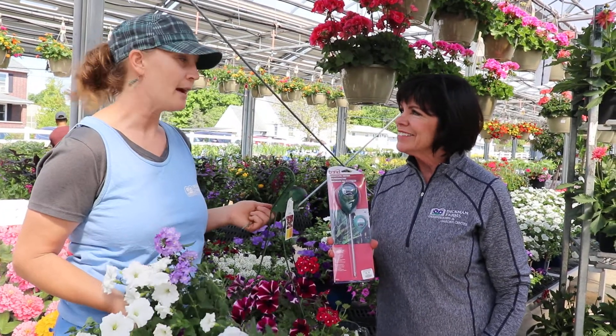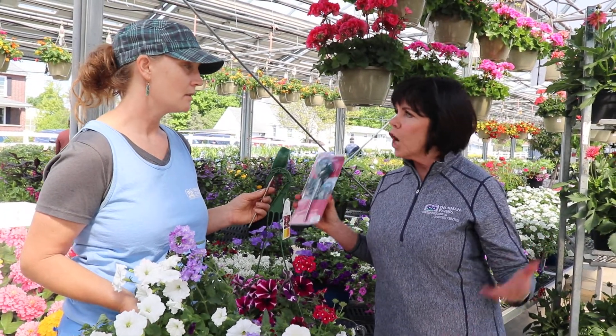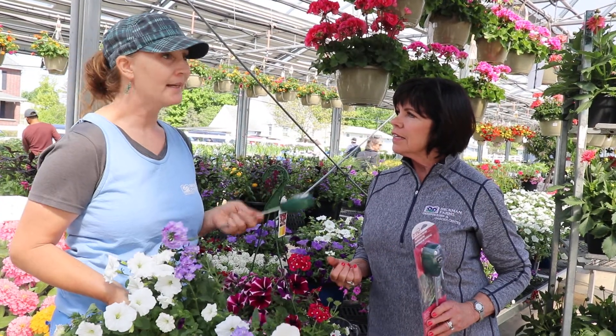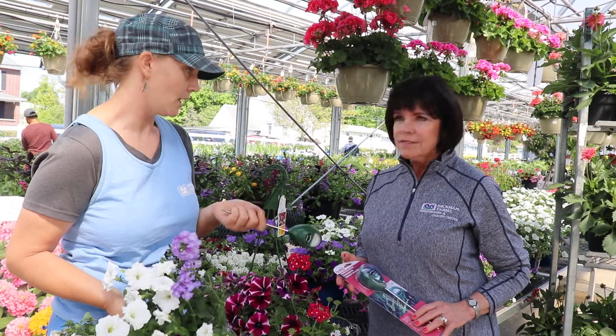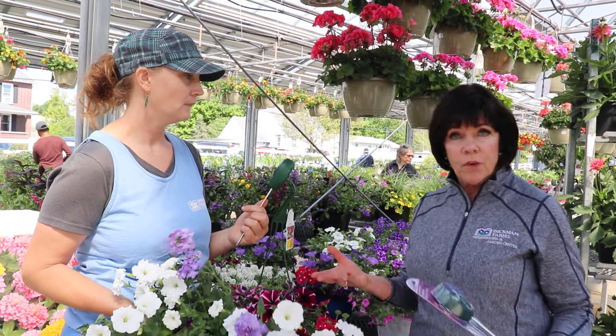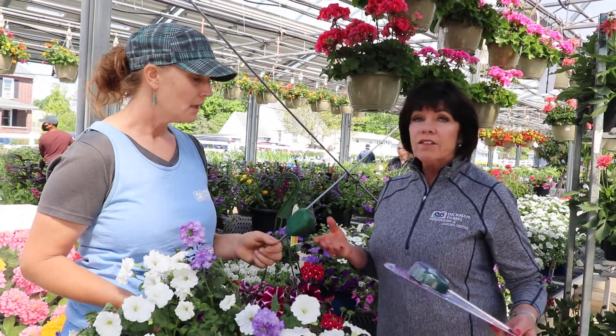Can I use it only on flowering things? No, you can use it in your garden, you can use it in your planters. What about tropical hibiscus and stuff — will they work? Absolutely. I think every plant — you can put it in your house plants, your foliage plants, African violets.